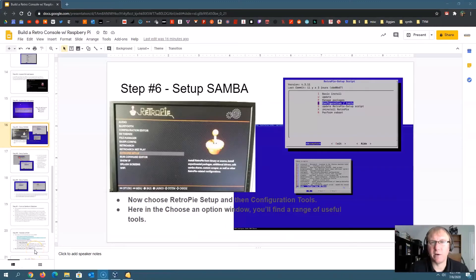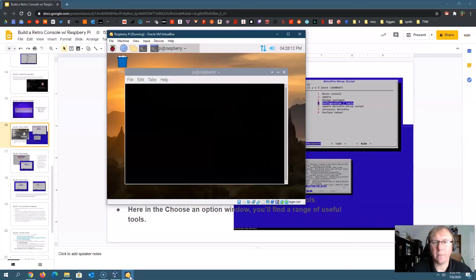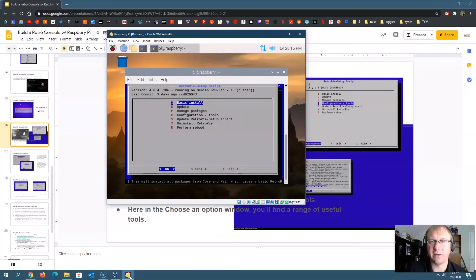Next you have to set up something called Samba. Basically, it's a way for your Raspberry Pi to talk to your Windows 10 computer. Not every operating system can talk to other operating systems — they have different underlying technologies — so you need a common language, a translator, basically. Samba sets up the Raspberry Pi so it can recognize and talk to things on a Windows 10 machine. Go into Raspberry Pi configuration again, and this time go to RetroPie Setup. There's a lot of things you can do in here, so be a little careful — don't start changing things without knowing what to do.